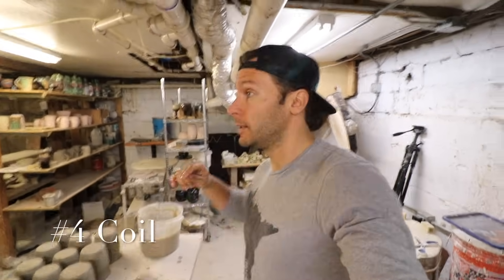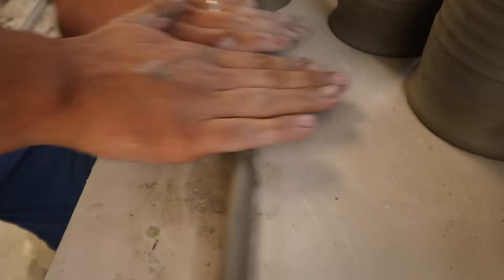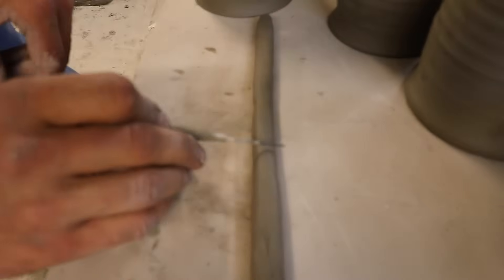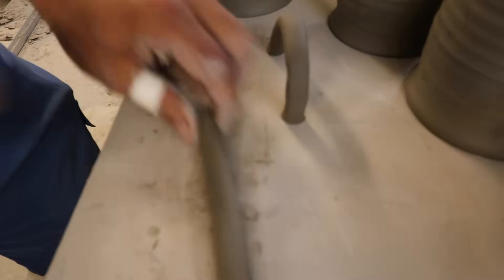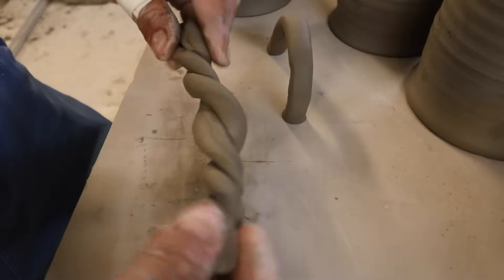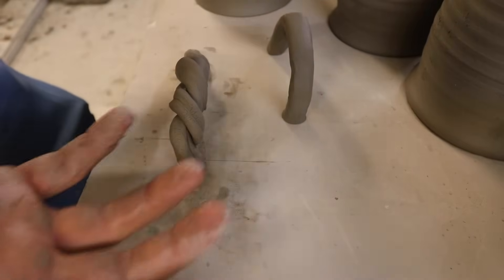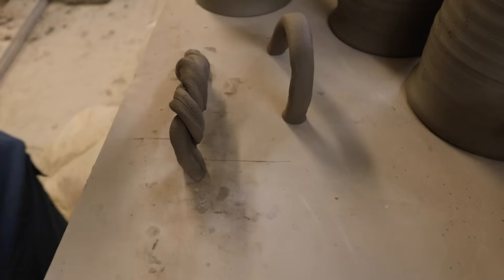Fourth way to make a handle: use a coil. First we'll just roll out a coil — I can also get this shape with my extruder, which is totally what I would do, but if you don't have an extruder, you don't need one. So then I would just cut and make that into a handle — that would be a good handle. And you can do the same thing here where you make two different ones, take these and spiral them together to make a super cool, interesting handle. Probably wouldn't use it on a mug, but maybe on the ends of platters or some kind of decorative piece.